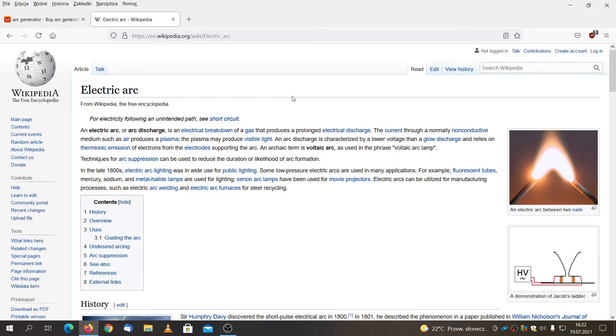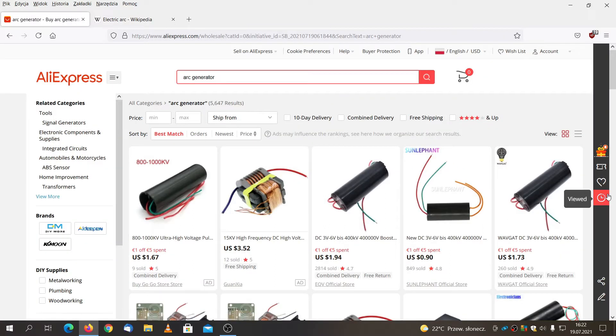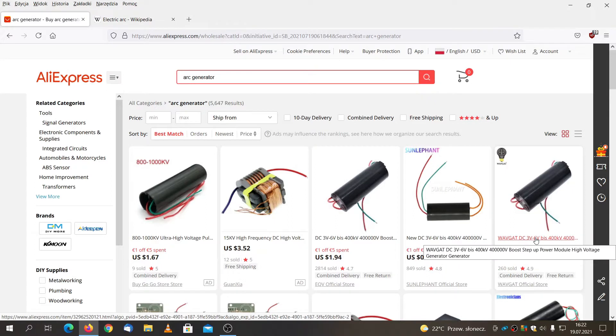Hello everyone, Adam here. Today we're going to play with the electric arc, as you can see on the picture. To do that, we're going to purchase some kind of ARC generators from Chinese shops. I'll be using this one that costs less than two dollars, and for less than five dollars we're going to construct the taser, or stun gun, whatever you like to name it.